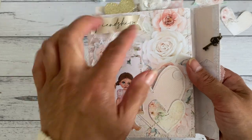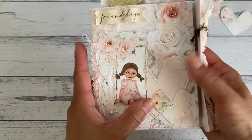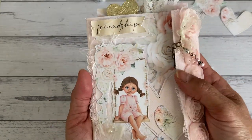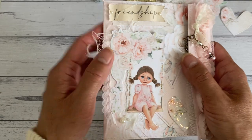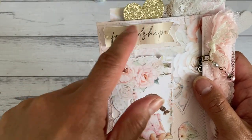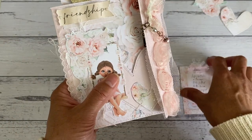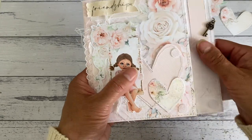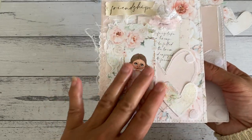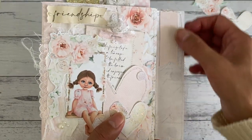I didn't distress the edges with any ink - I just left it plain because I really wanted to keep a nice soft look to the folio folder. All I did was some distressing with just the edges using my scissors. I didn't want to add any inking to the folio folder - just gentle scissor distressing. That goes in there nicely, and I just love the front.